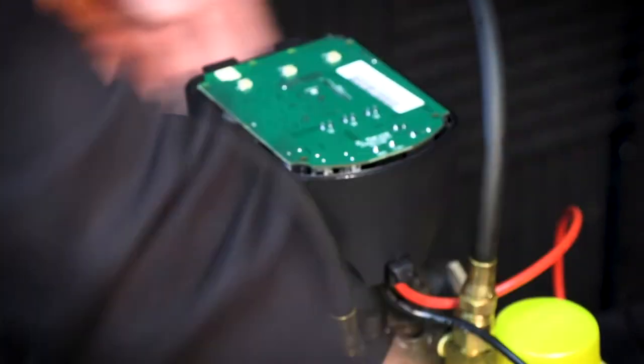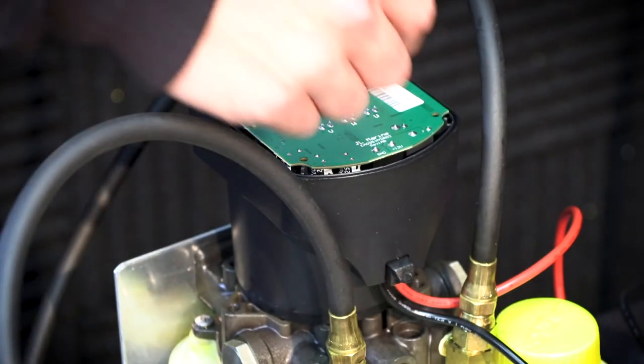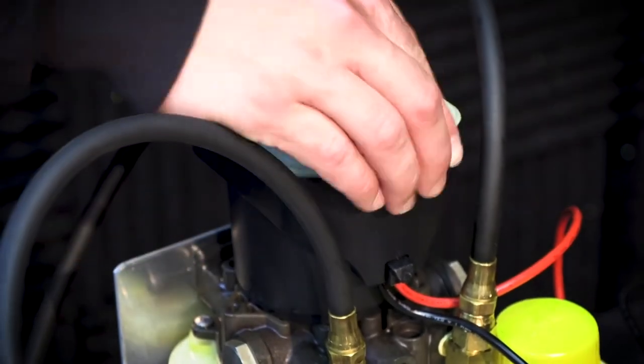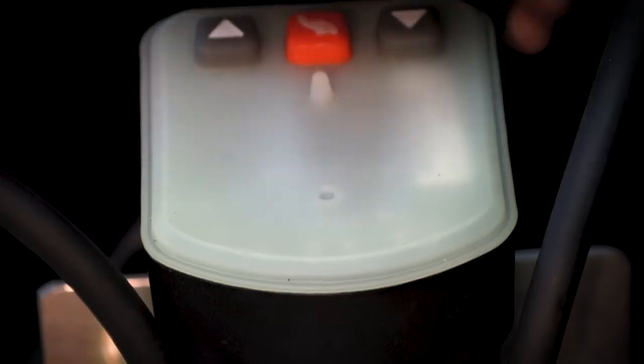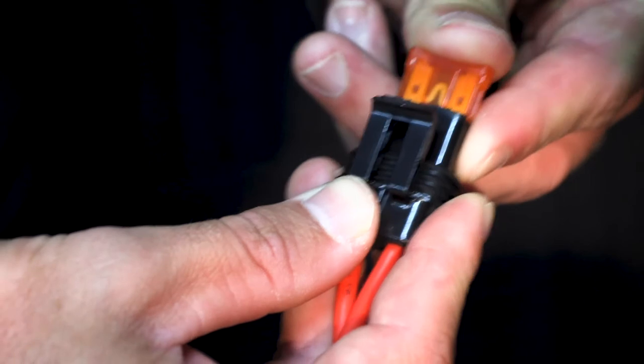Once the new board is installed flush, lay the membrane on top, making sure it's seated in the casing groove. Finally, install the cap by lining up the two tabs on the back of the pump housing with the holes on the pump cap. Then snap the pump cap into place and reconnect the unit to power.